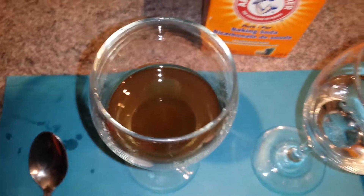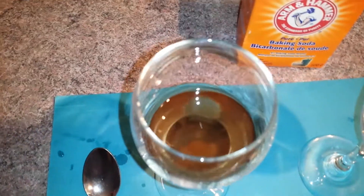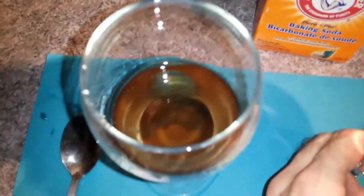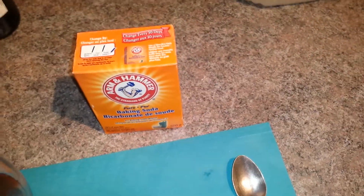Let's taste it. You start first. The wine is way less acid and a little bit salty, of course, because it makes some salt and some carbonate gas. And for the vinegar - a bit of taste of vinegar, but very salty. Very salty. So that's our conclusion.